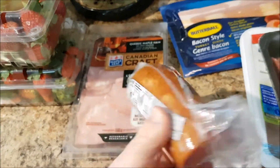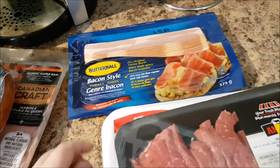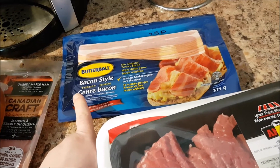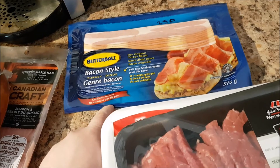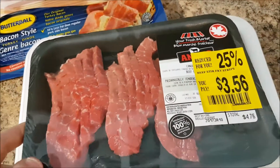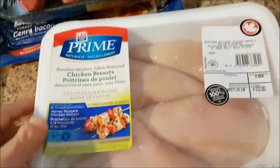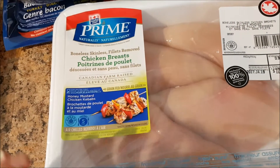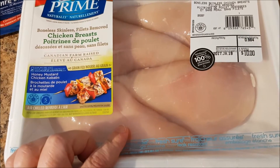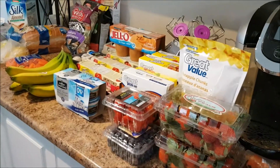Turkey kielbasa — the kids love this — is one Smart Point for 55 grams. Two Smart Points for two slices of the Butterball bacon-style turkey, so I'm thinking I'll make some breakfast sandwiches for the freezer. This was on sale and clearance for $3.56 — just some beef strips, which are always good to have. And prime boneless skinless chicken breasts, which was $10 and they actually looked really good. So that is everything that I picked up.